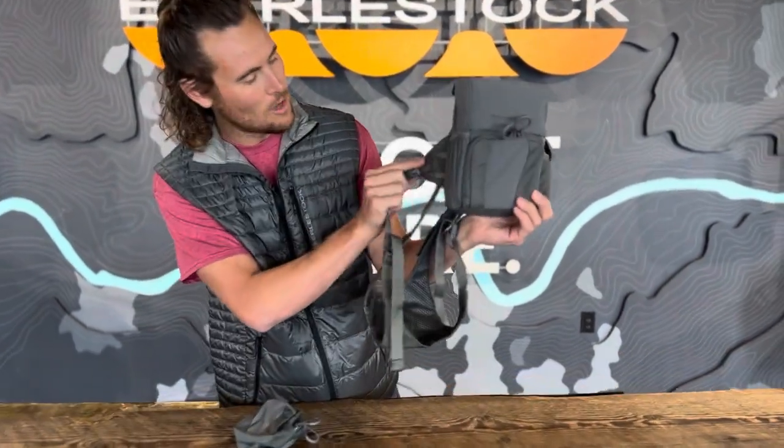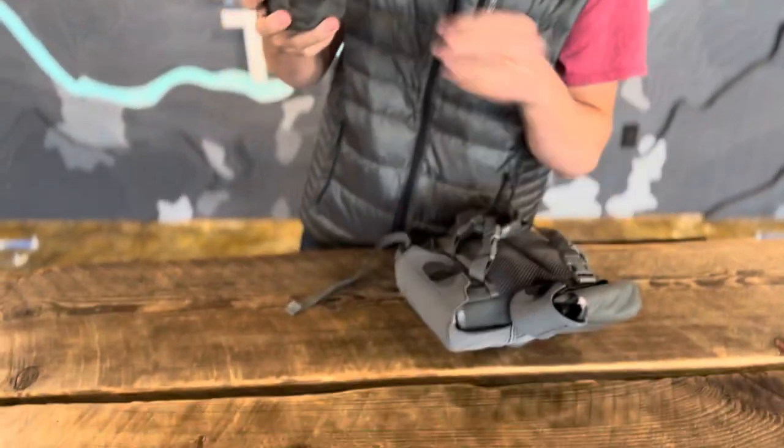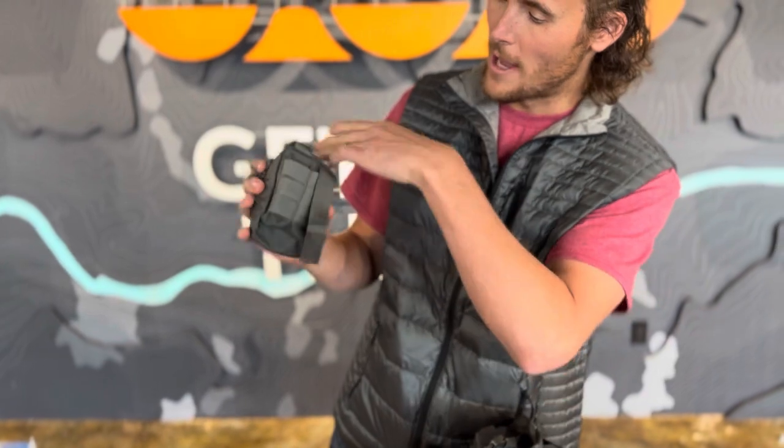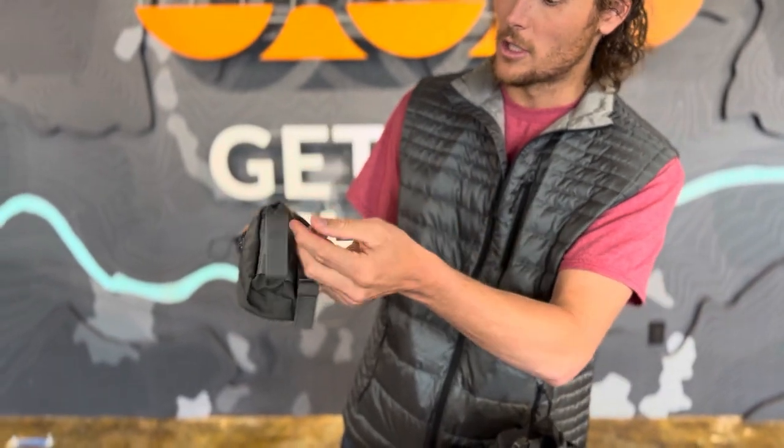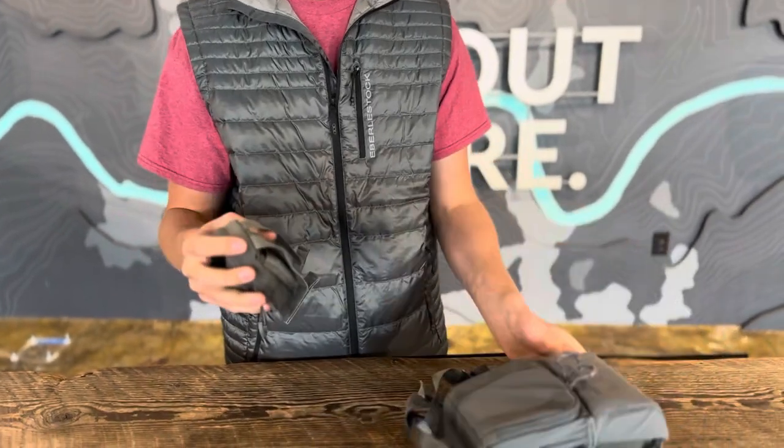These side panel attachments — we've got the rangefinder on there right now — they incorporate the MOLLE webbing. You'll see on the bino pack itself you'll have the MOLLE loops, and then you'll also have on your utility pouch the MOLLE loops as well. So you're going to untuck these straps and get them lined up.